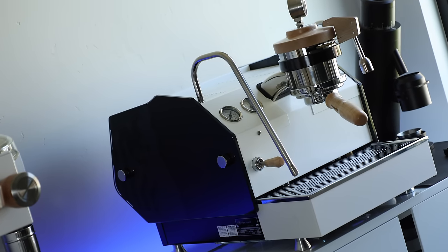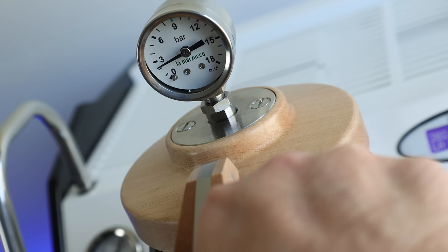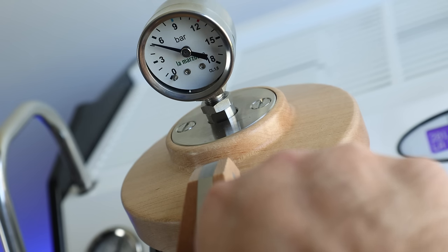So, what to expect from the GS3 in the future? Obviously it's going to be the mainstay of my espresso content, but with that extra controllability, expect to see more on the topic of brew pressure, as well as a full review of the GS3 MP in the coming months.